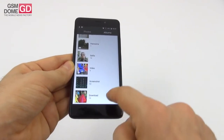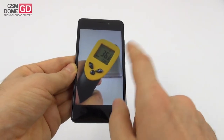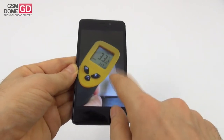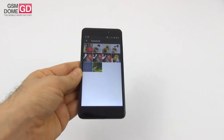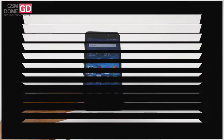For the temperature test, we achieved 36.8–37 degrees Celsius and also 33.3 degrees Celsius in GFXBench and Riptide GP Renegade. This means we have no overheating concerns.